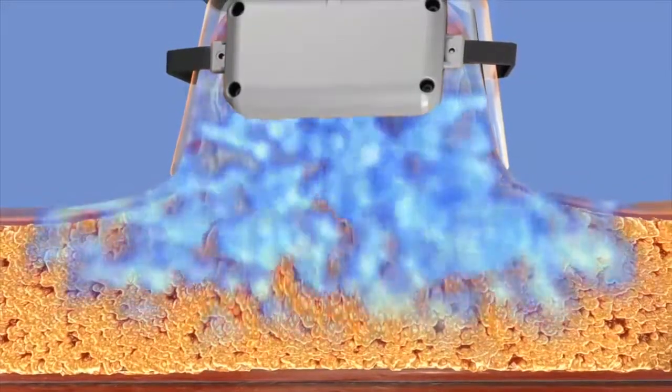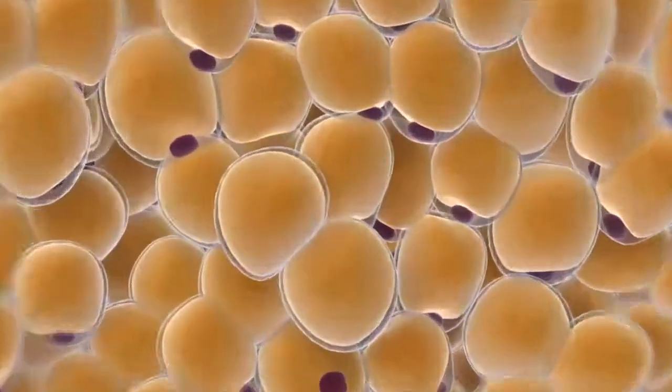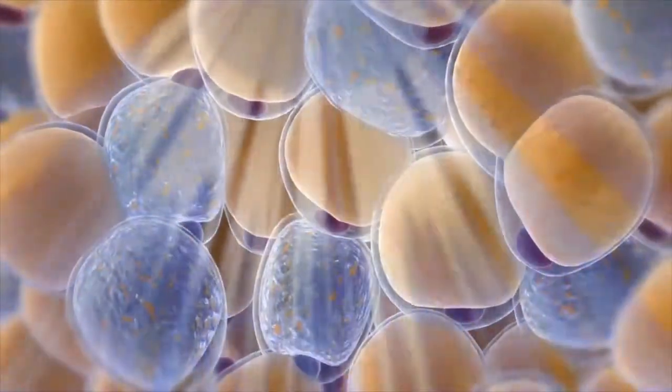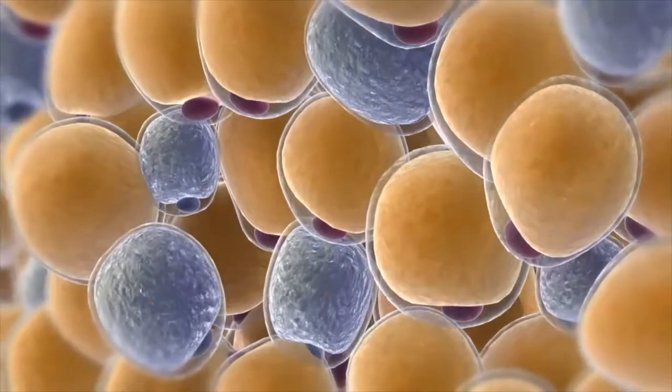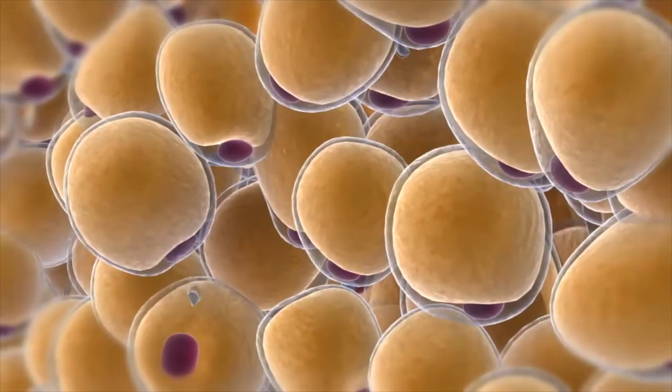So what happens at that temperature? Fat goes from a semi-solid state to a crystalline state — so the fat is crystallizing. That's the key. Once fat crystallizes, a death signal is sent within that cell and also that signal is sent out to your immune system.